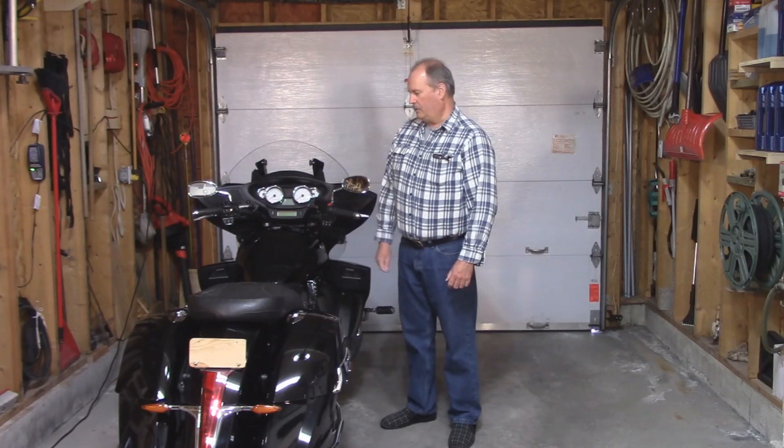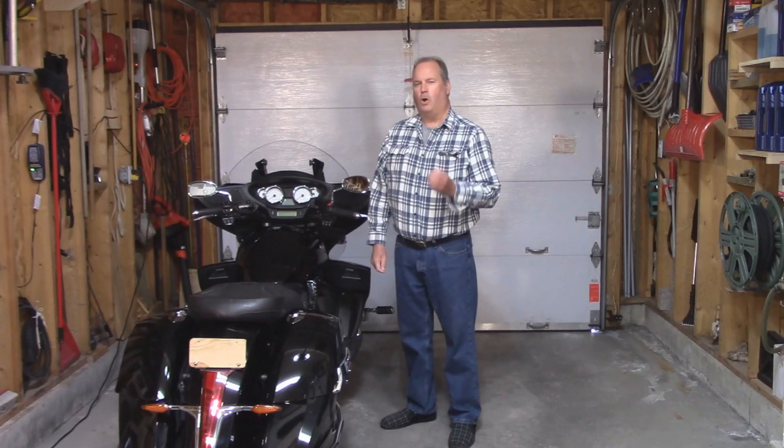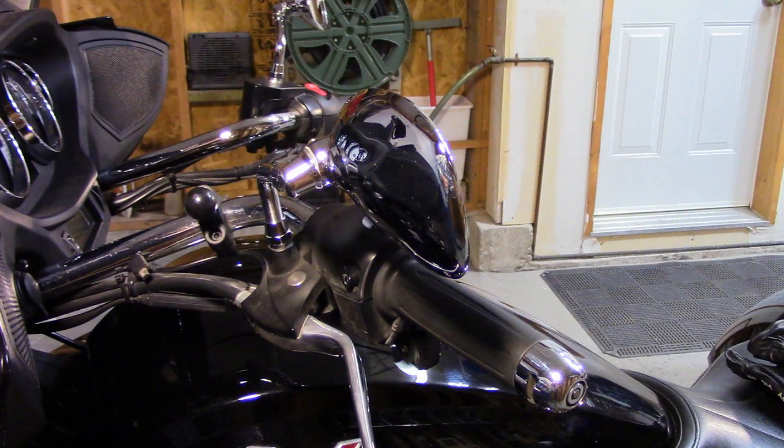Hi everyone, I'm Paul Parmalo and this is my 2014 Victory Cross Country Tour. One of the things I noticed right away when I bought this bike is the mirrors are not at the same height. That's because the right hand side is mounted to the brake reservoir and the left hand side is mounted to the clutch assembly.